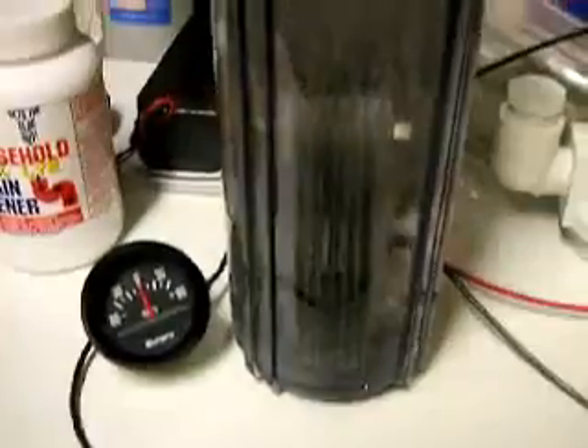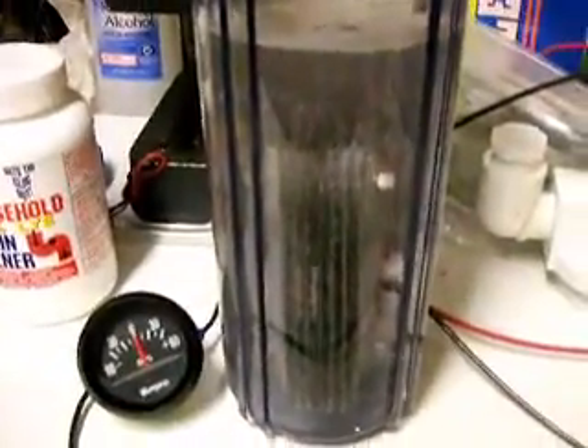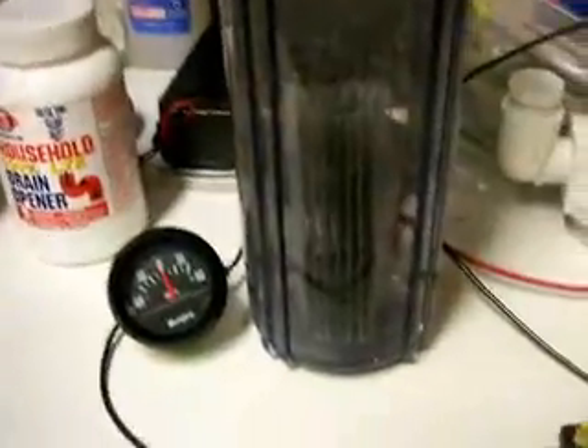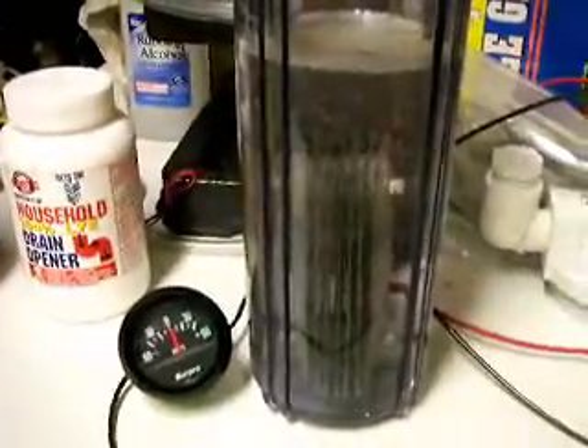An amp meter. This is just with one level teaspoon of drain cleaner — 1% lye — and hook it up real quick and watch it fizz. Set my camera down here.